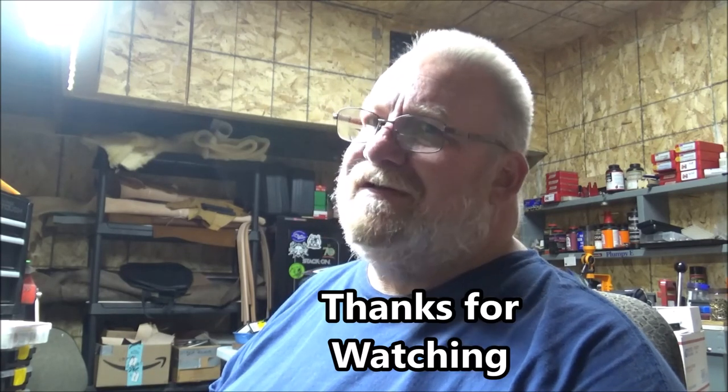Anyway, that being said, hit that subscribe button if you're not subscribed. Hit the like button — I appreciate it. I like getting dirty for you. Leave a comment — I like reading comments. I like knowing what you guys think of what I'm doing here. Stay safe, God bless. We'll catch you in the next video. Thanks for watching.